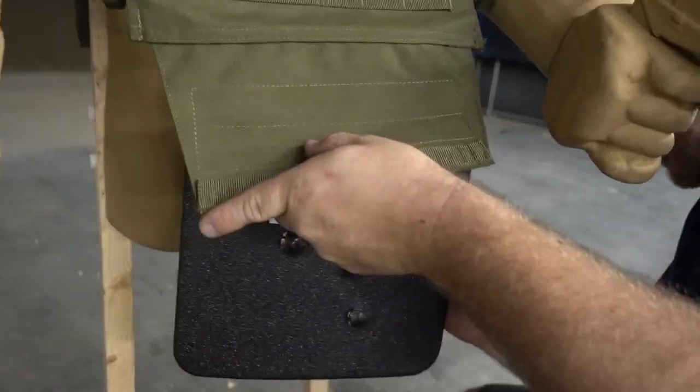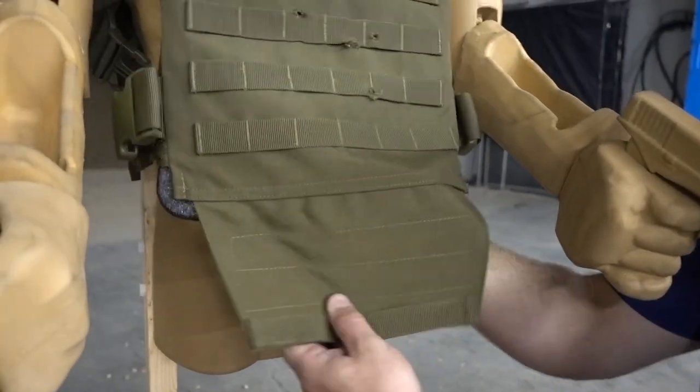Even after dropping it on the ground, they stayed in there. You can't hardly pull them out.